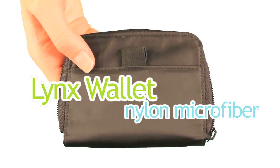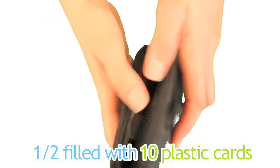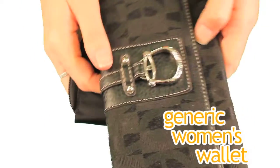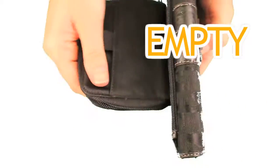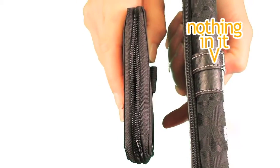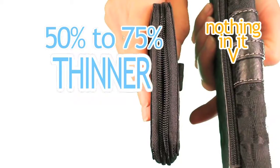Our Lynx wallet is available in nylon microfiber. Here's our Lynx half filled with 10 plastic cards in it. Now compare it to an empty generic women's wallet. The generic model is much thicker than our Lynx and has nothing inside it. Our wallets are 50 to 75% thinner than typical wallets.